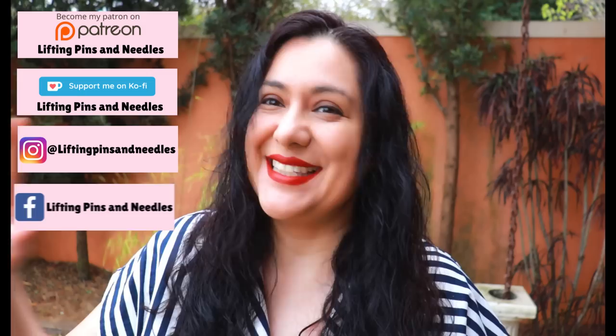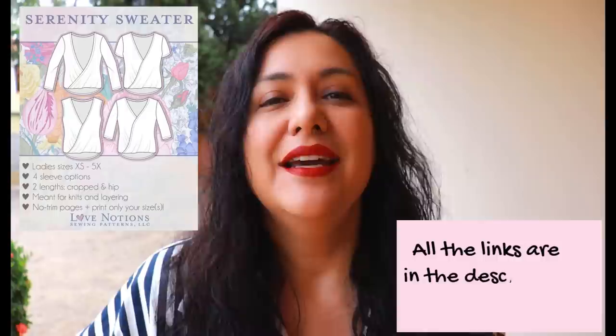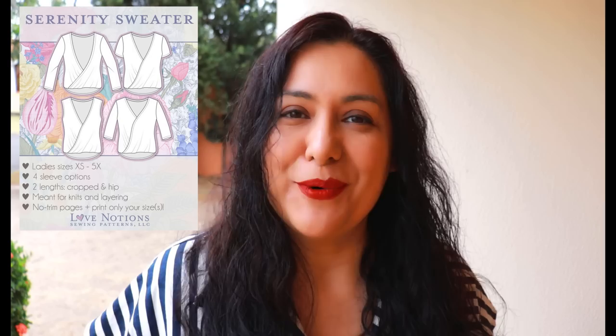Hi sewing friends, my name is Karina from liftingpinsandneedles.com. Welcome to this channel that is all about limitless sewing. Today I'm sharing with you the Serenity sweater. This is a pattern from Love Notions that I have never made before and it is a Feature Friday pattern — that means it's only $5 and it's also being re-released today. This is an older pattern from 2018 but now it includes sizes up to 5x; previously it would just go up to 3x.